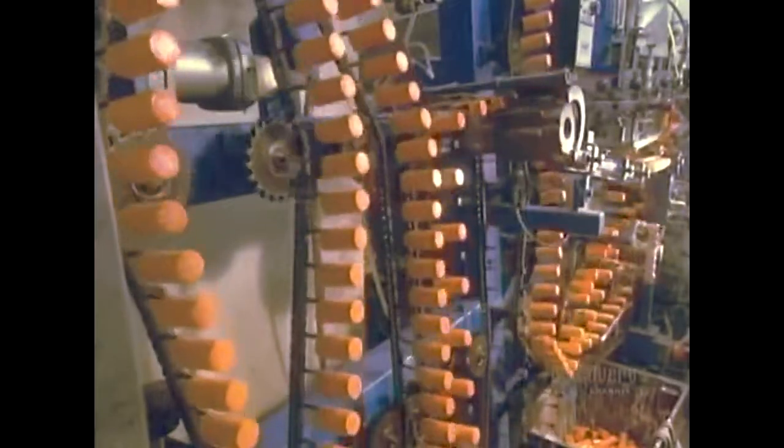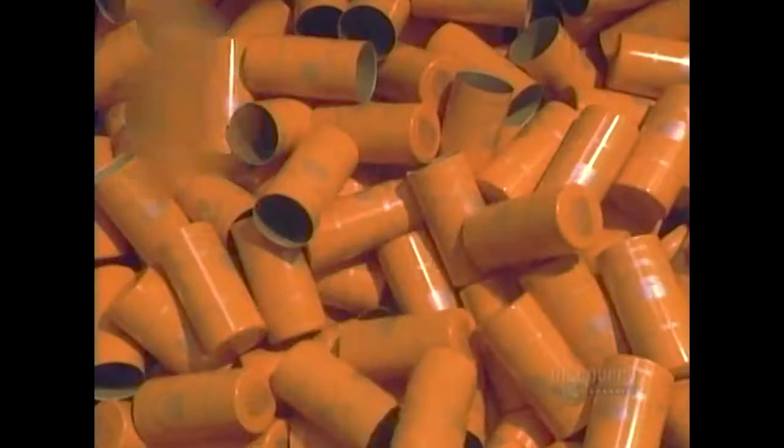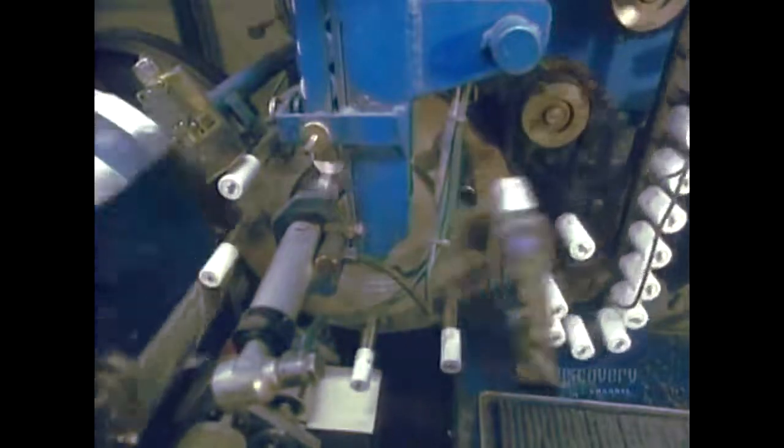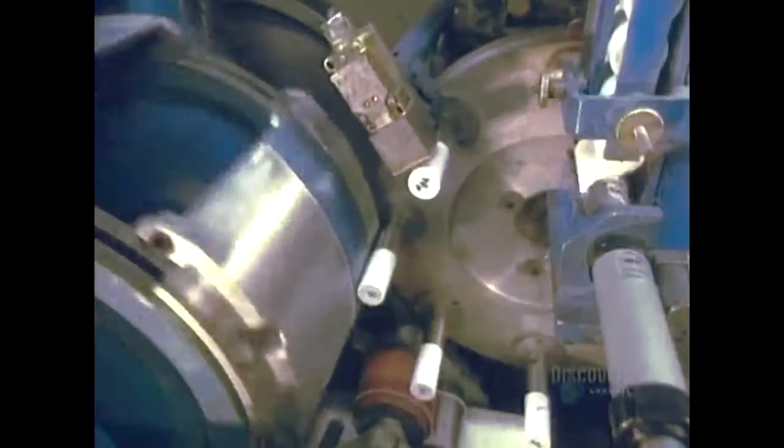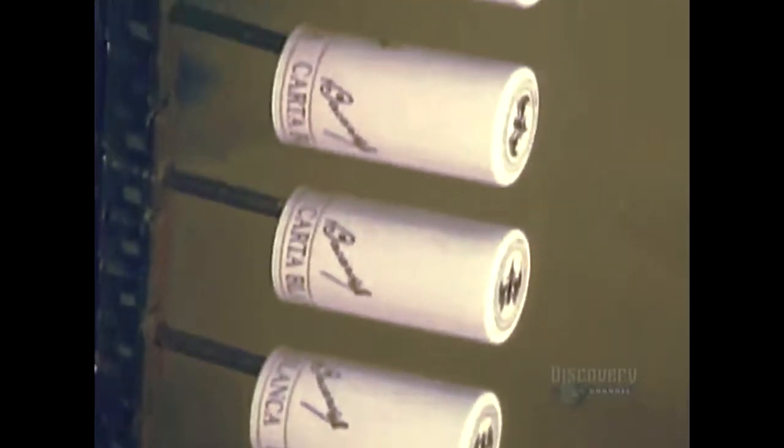The caps will then dry in a warm air oven. The dried caps are ejected and fall into a container. This other flexographic type of decorator prints 155 caps a minute. Here we can clearly see the ink roller which imprints the side of the caps as they rotate against it in a steady stream.